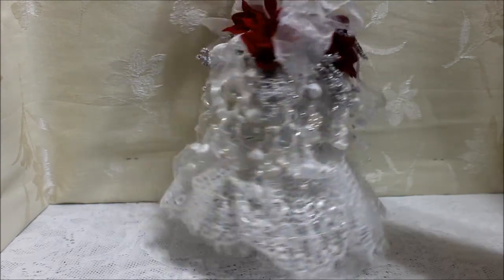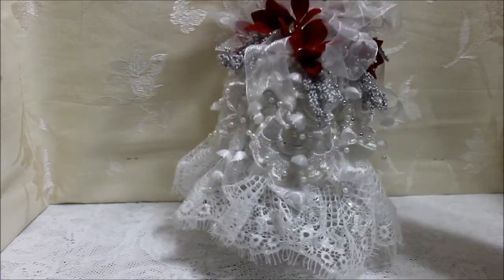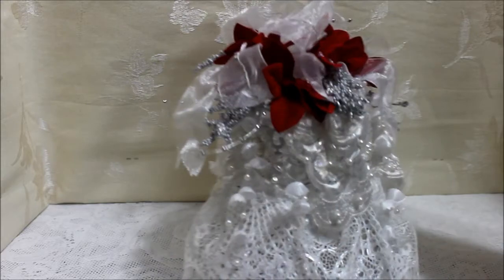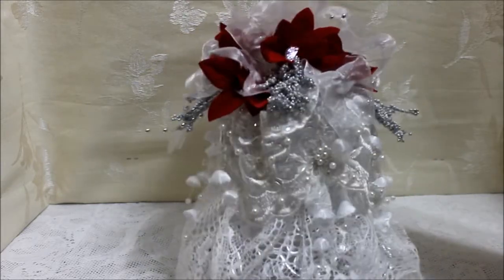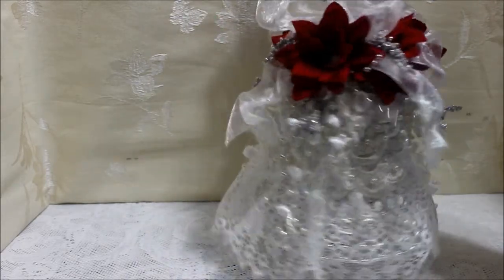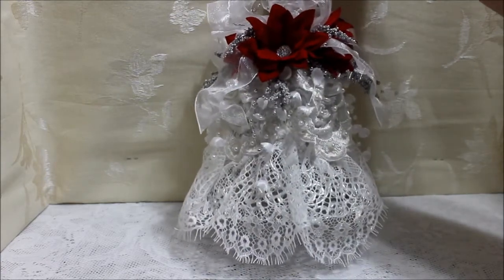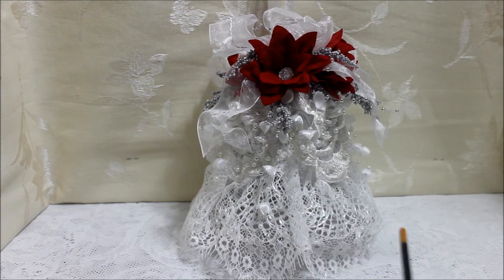I'm going to turn it a little bit so you can see it. I'm just swirling it — it pretty much turns on its own. All the way around there's goodness, all the way around. There's not a spot in this arrangement that's bare — it's completely finished. Love it, love the way it looks. Just delicate and beautiful.